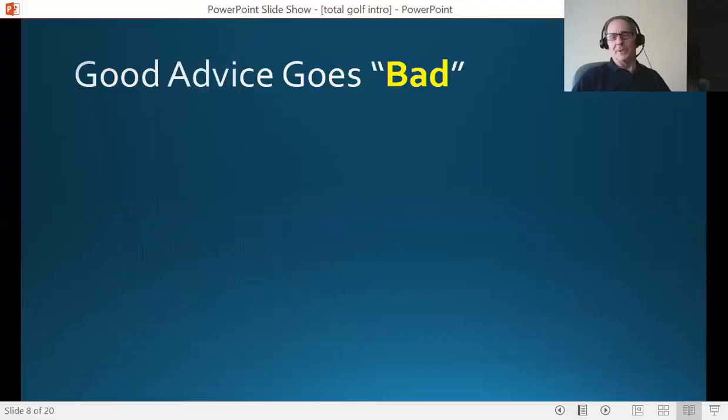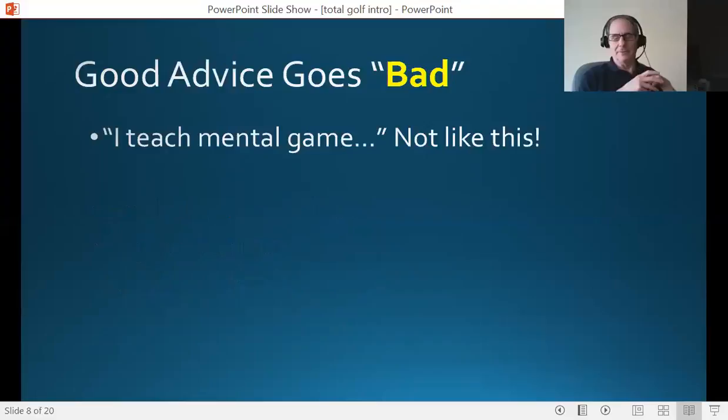Good advice turns bad — this is interesting. Most pros I talk to will tell me, 'Dave, I teach the mental game already.' I can tell you I'm pretty certain it's not like this. What the majority of pros are doing are the usual things: pulling articles out of magazines, talking about traditional books where everybody is telling you what you should be doing but not really how to get there. Everybody knows what the traits are, everybody knows what they want to be doing on the golf course — they're just waiting for somebody to show them how to access that and do it regularly. And that's exactly what Wired to Win does.